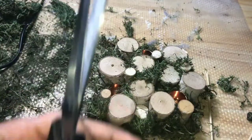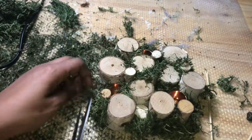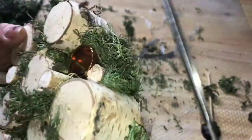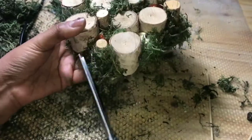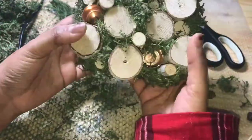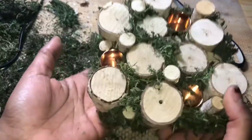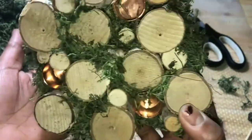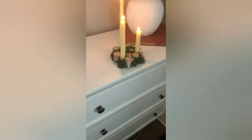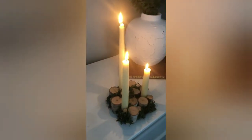Once everything was done on this one, I decided to give it a little trim to clean it up a bit, just so that the moss wouldn't really be in the way of the candles as they were burning down. I can't remember if I trimmed the other one, but I did decide to trim this particular one. Then I added some candlesticks in and I have to say this is one of my favorite projects so far — this is the finished product.